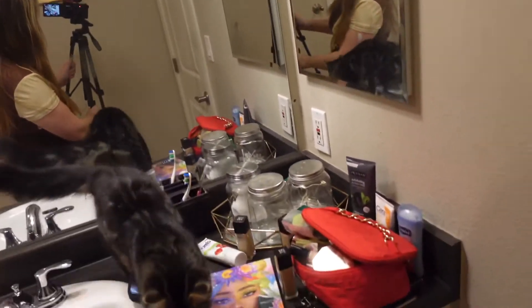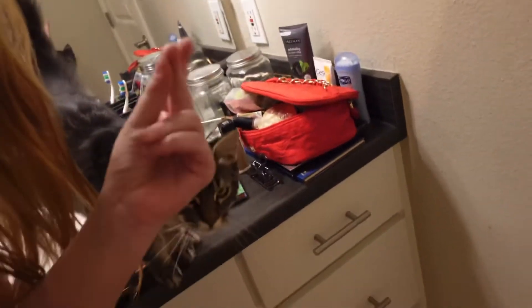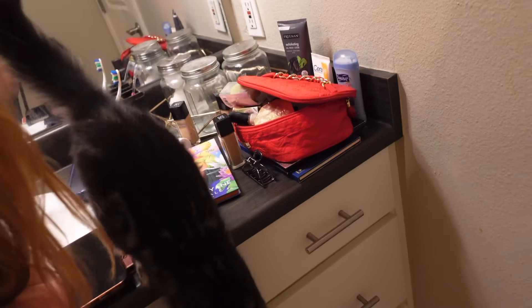They're not even at all, so that kind of sucks. But Greg, I swear, leave my camera alone. Look at this little freak. Greg, what are you doing? Why are you so trying to sabotage me?